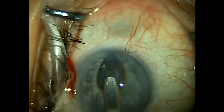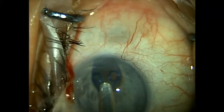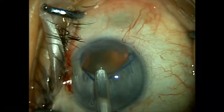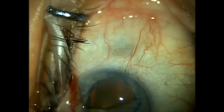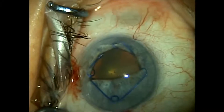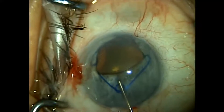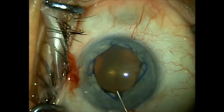We engage the most distal portion of the pupil, then try to get the left ring to grab the pupillary border and the right ring to do the same. I attempt to get the trailing ring to engage the pupillary border but it's too difficult, so I remove the inserter and use the second instrument — in this case a chopper — to grasp the last scroll and gently place it so it engages the proximal pupil.